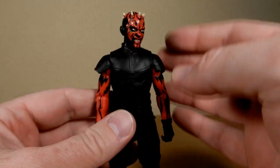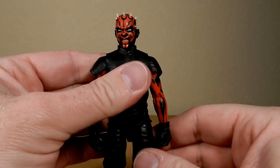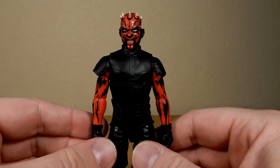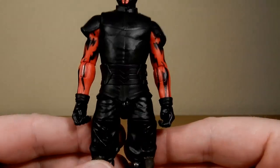I think we'd all love to see Maul with his duel with Ben Kenobi on Tatooine, where he meets his demise. But this is still a cool outfit.